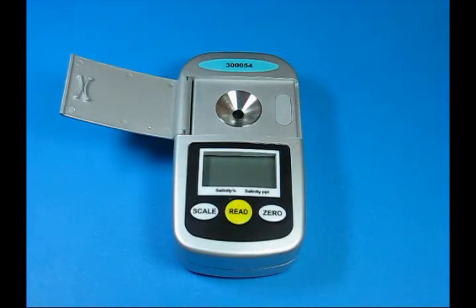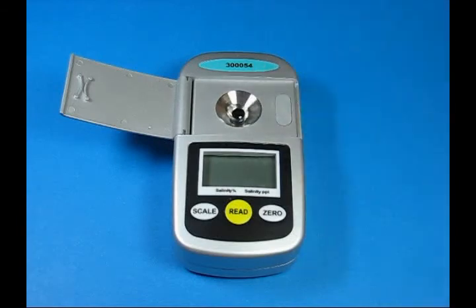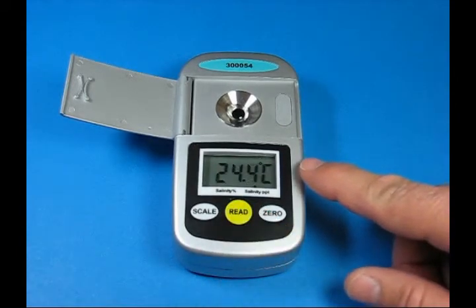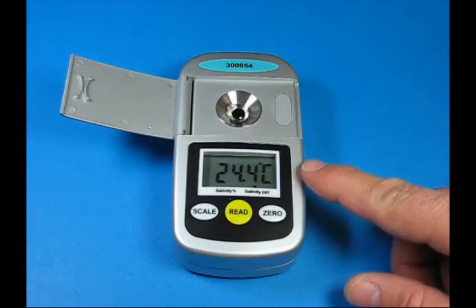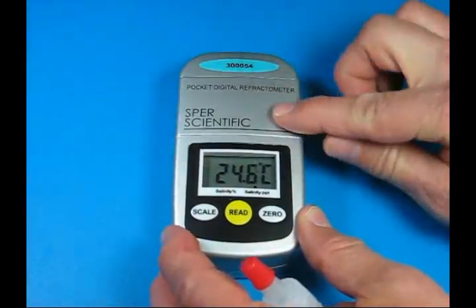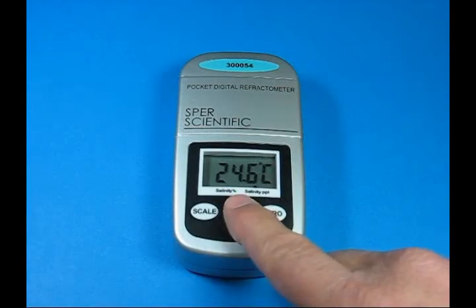To take a reading, we again only need a few drops of liquid. We put them into the lens — in this case a salinity solution. We turn the unit on by pressing read, and first read the sample temperature. We then close the door to make sure that no outside light gets in, and we get an accurate reading.